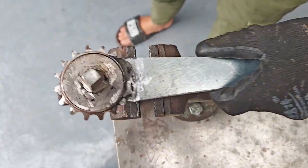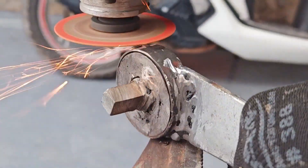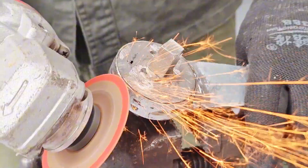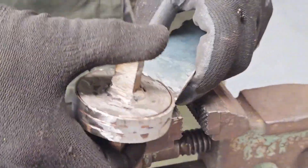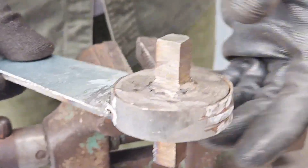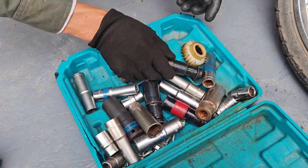A simple recycled sprocket has defeated a real motorcycle bolt — no fancy tools, just creativity and a little stubbornness. And so, the journey of the abandoned bicycle sprocket, from forgotten scrap to legendary bolt slayer, comes to an end. If you have old junk lying around, don't throw it away — you might just create your own legend too.